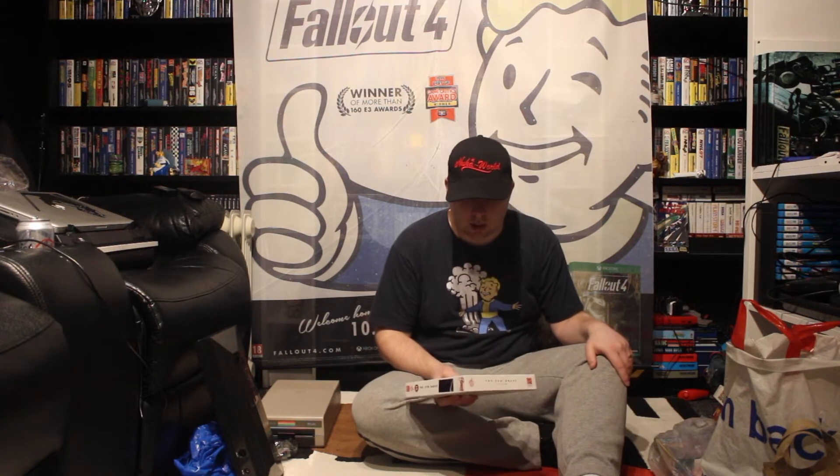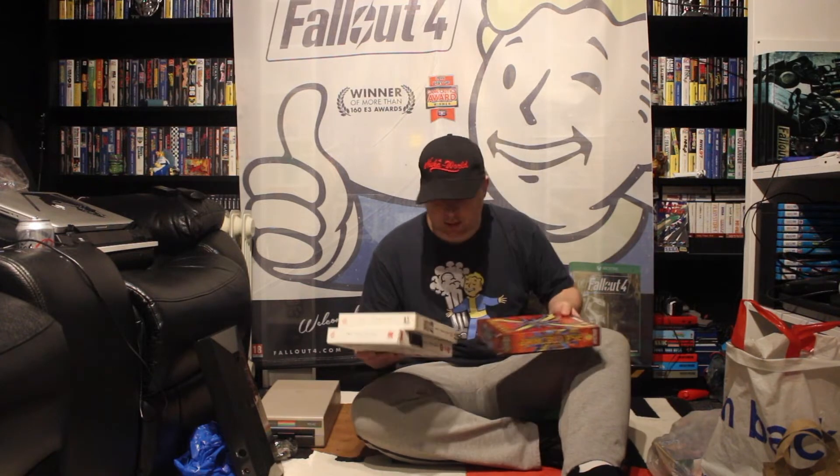Now, Stuart — I think his channel is Tuti UK. Tuti UK was giving away some games, and I think they're all in there, which is really, really nice.